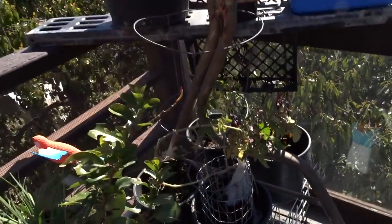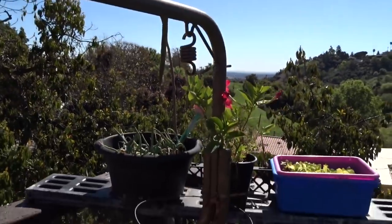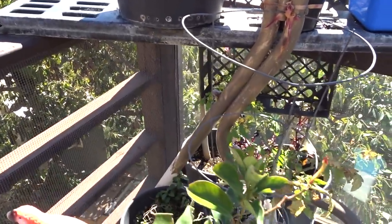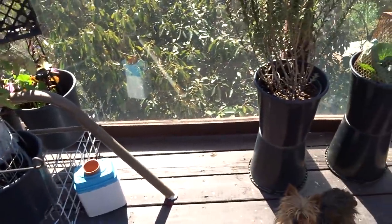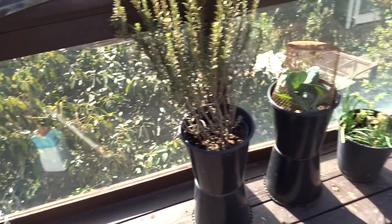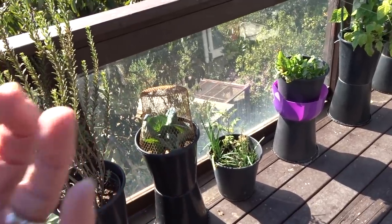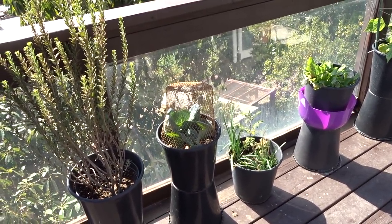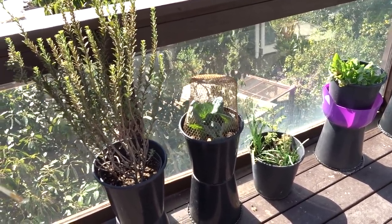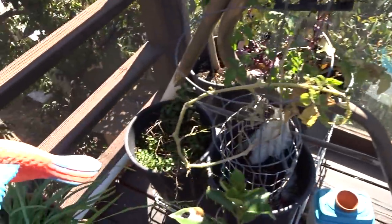There's some garlic chives back there and my moringa made it all through the winter - isn't that cool! In a small pot, just throw leaves on top and let it keep composting in. I've got some malabar spinach. This area is glass so it doesn't get wind blowing on it, and that's why I've got tomatoes and dill growing there - it's protection almost like a greenhouse even though there's no roof.